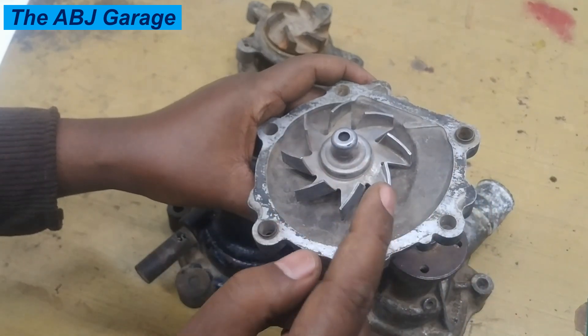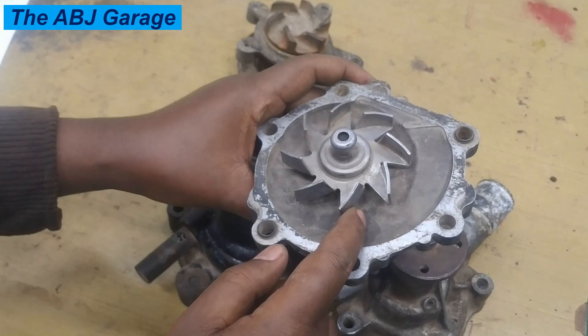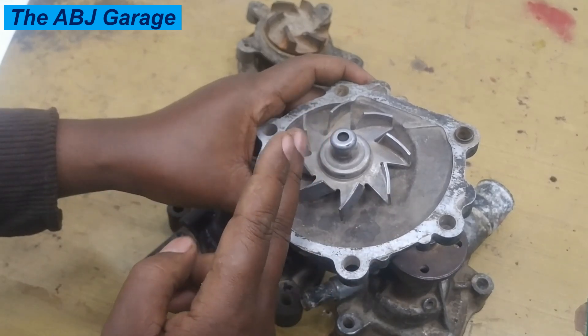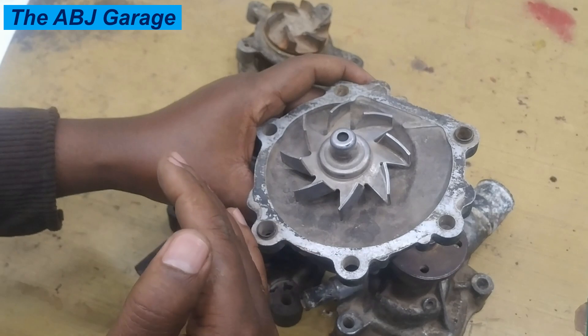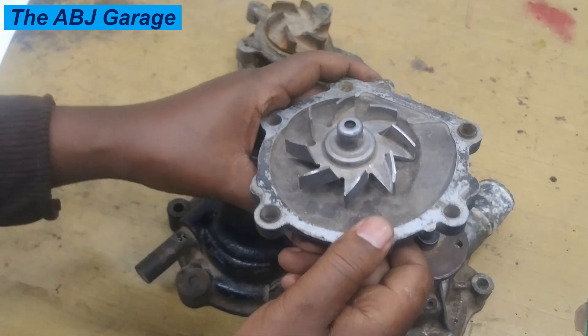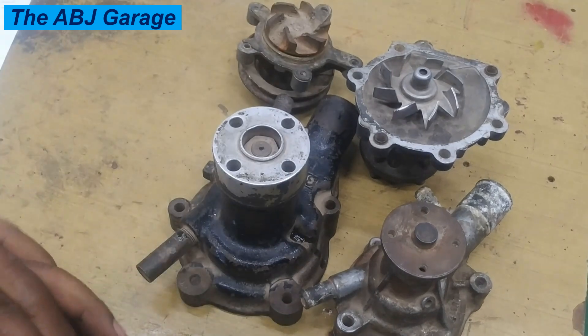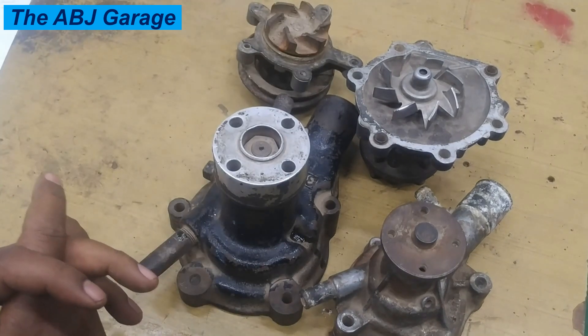That kind of fluctuation will indicate that there is some problem with the coolant circulation, usually caused by a failing water pump. If the temperature gauge is sometimes reading low and then sometimes spikes and goes back immediately, that could be an indication of a failing water pump.